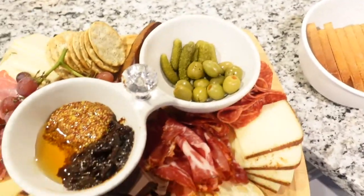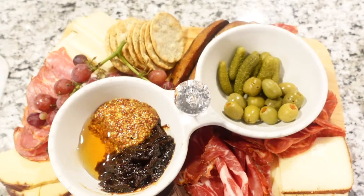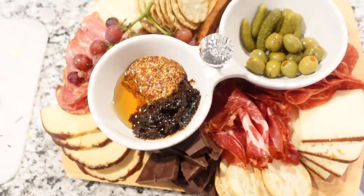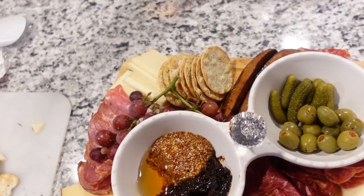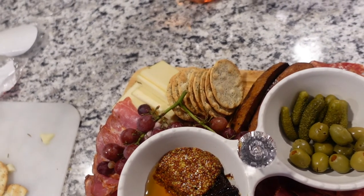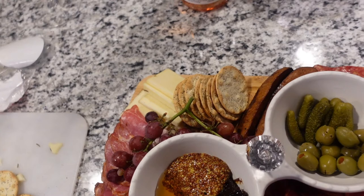I'm gonna show y'all the finished board and then get to eat because I'm starving. We got — I don't remember what all these meats are — they're spicy copa, spicy espresso salami, and cooked spicy capicola.